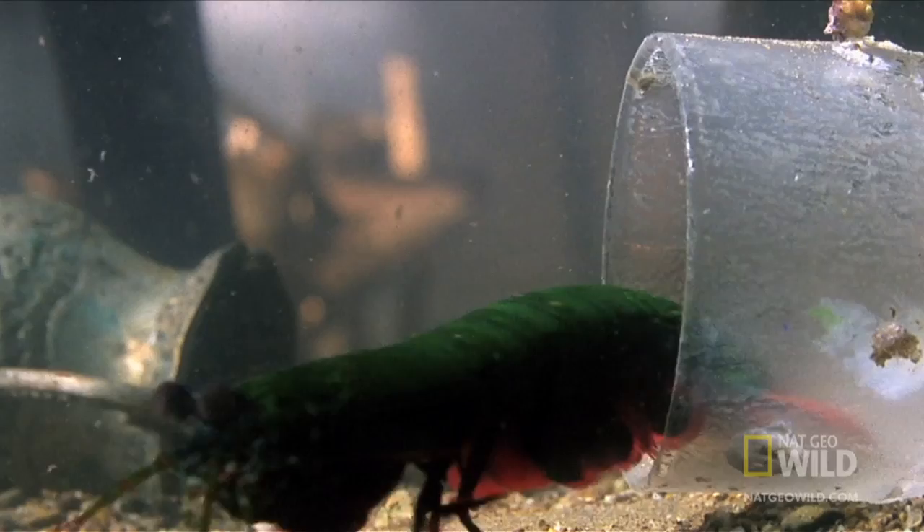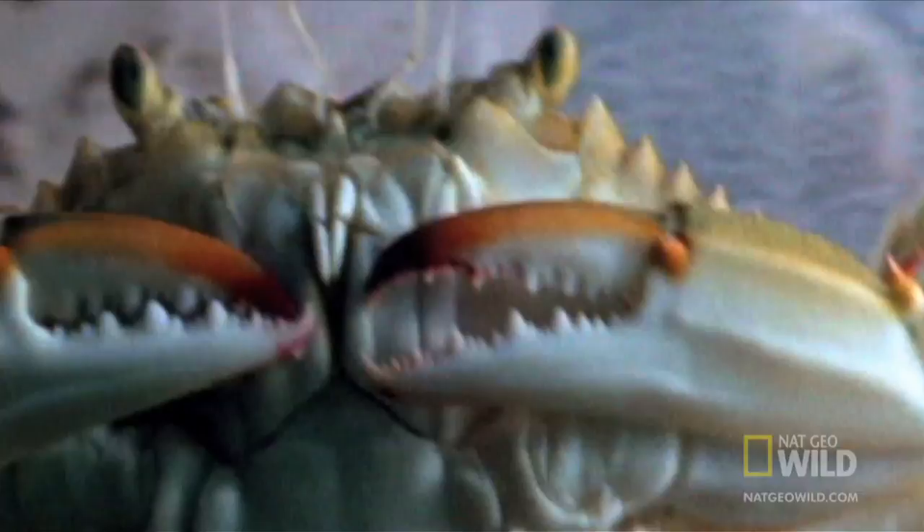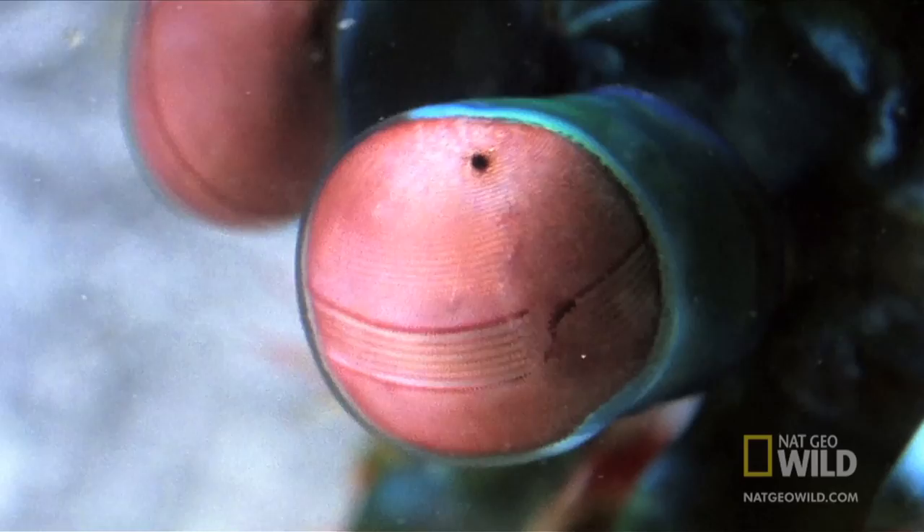A mantis shrimp might not be a heavyweight, but ounce for ounce it can throw some of the fastest and most powerful punches in nature. The mantis shrimp spots its prey with hexnocular vision — two eyes that have three focal points each.